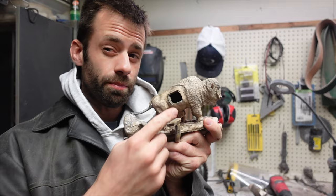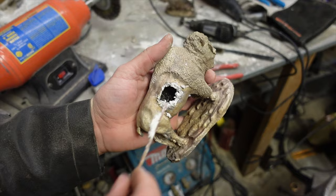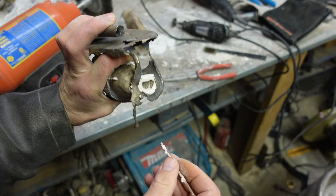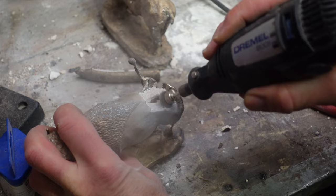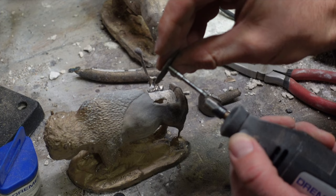Let's get it welded back up and finished. I cut off all the sprues, and with the investment model I clean out everything on the inside. All the investment is soft enough that I can actually get it out. However, with the ceramic shell, the core is so hard that I'm not going to be able to get that out, so I'm going to leave it in. With ancient bronze statues, they've been able to do carbon dating on the cores left behind, so cores aren't always removed. However, I do grind enough of it away to make the cap able to fit.